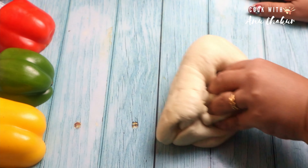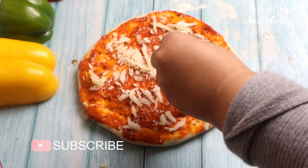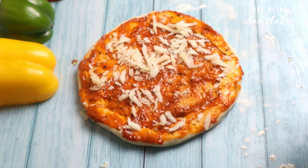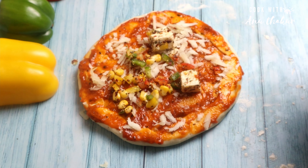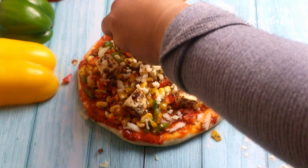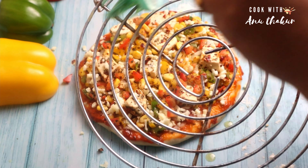I will add a pizza sauce and mozzarella cheese. Now I will apply the butter in the pan.